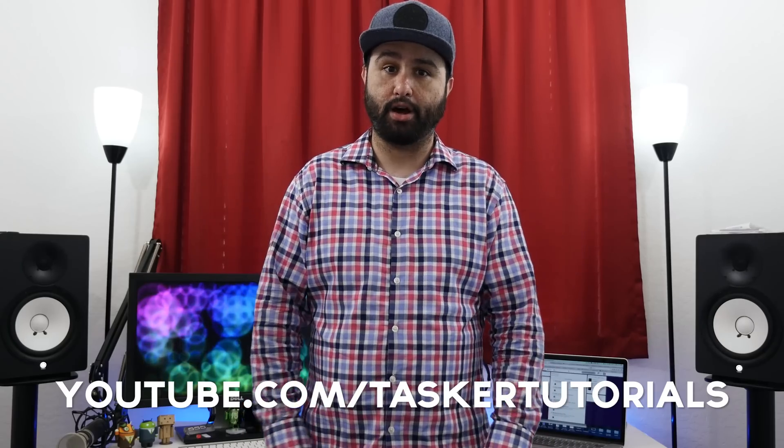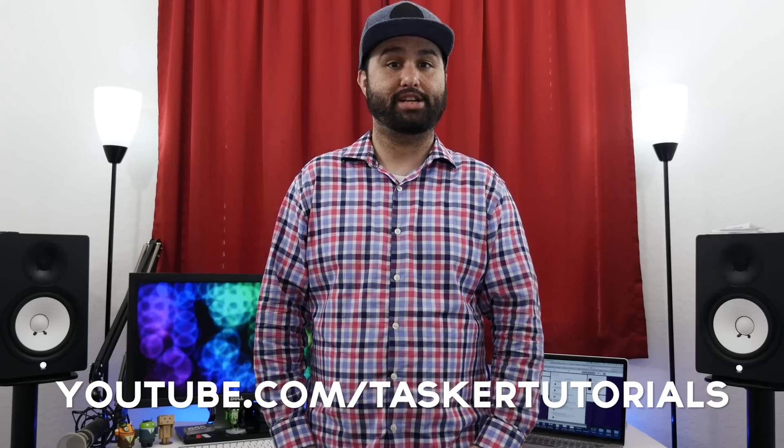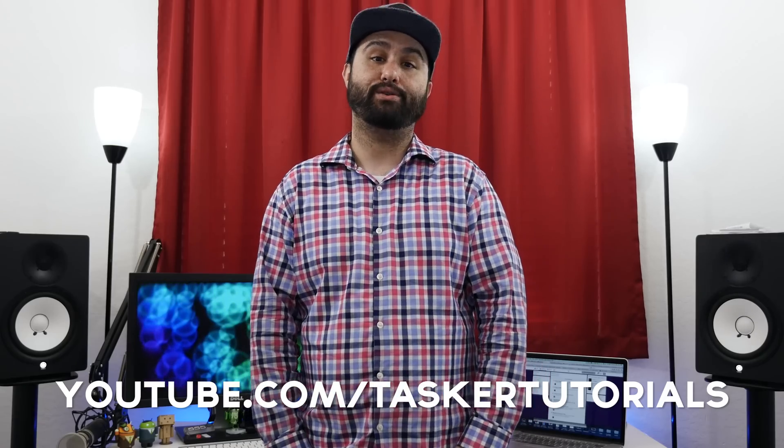I will be sure to link some video tutorials for Tasker down below that were created by Armando Ferreira — they are pretty good and will teach you pretty much everything you need to know about using Tasker if you are unfamiliar with it. Again, all the links you need are going to be down below in the description. Go ahead and check that out, and be sure to leave this video a thumbs up if you enjoyed it, as it does help out the channel a lot. Thanks again for watching everybody — this is Dom, have a great day.